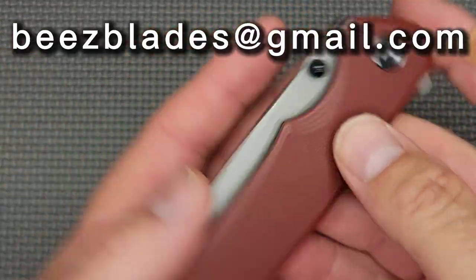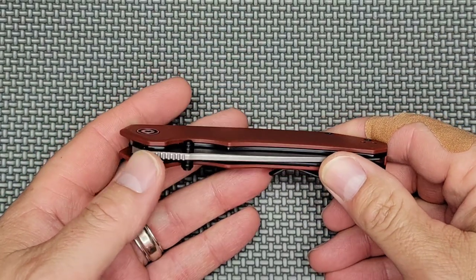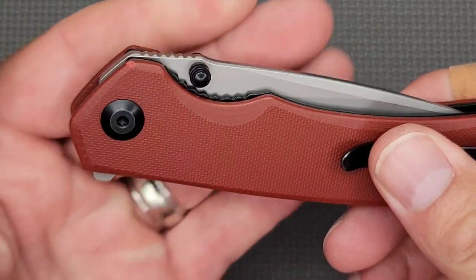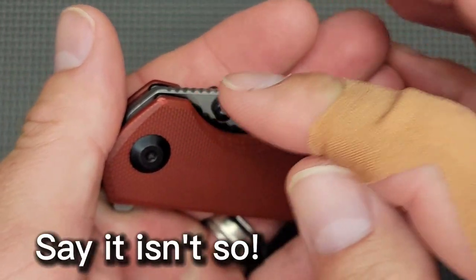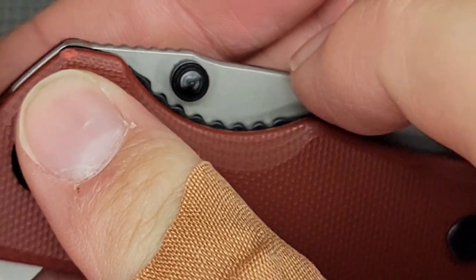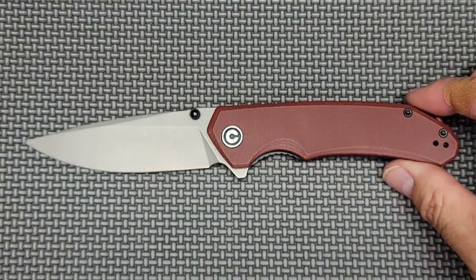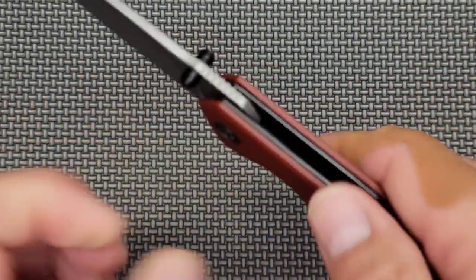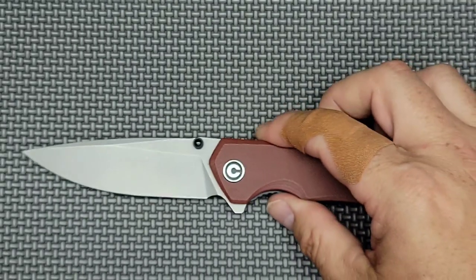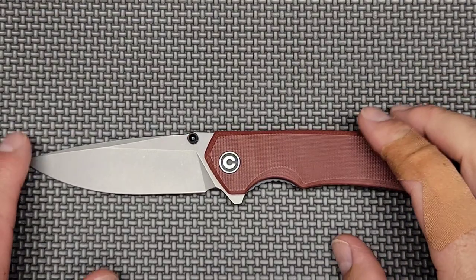Oh my gosh — look what happened today. I dropped this on the kitchen floor. The ceramic tile is okay, but look at it. So yeah, that happened. But I'll live — I'll be all right. I'm not planning on getting rid of the knife anyway; this is a good working knife. I've carried it a lot in the last month, so I'm sure I'll get over it. I'll put my measurements in the description below along with links to where you can get this knife.